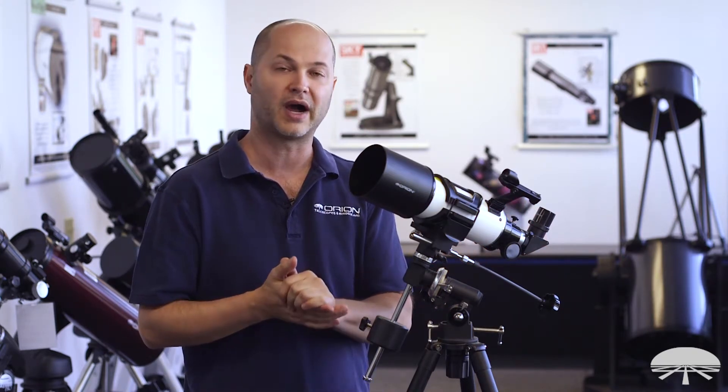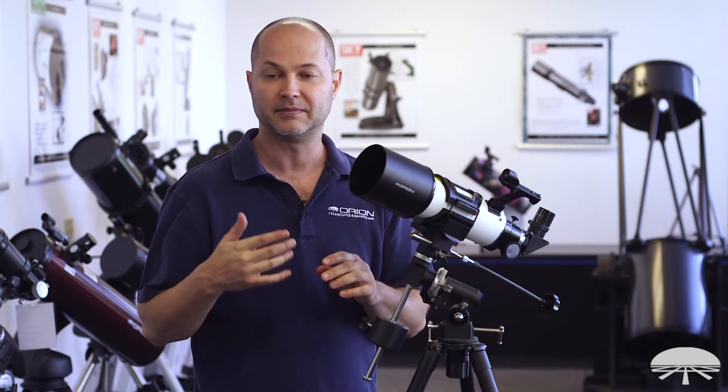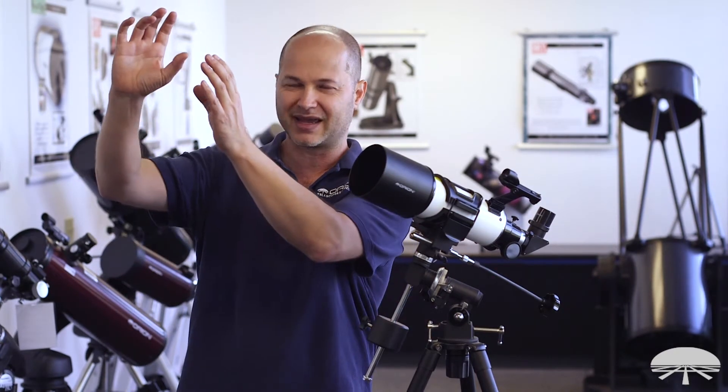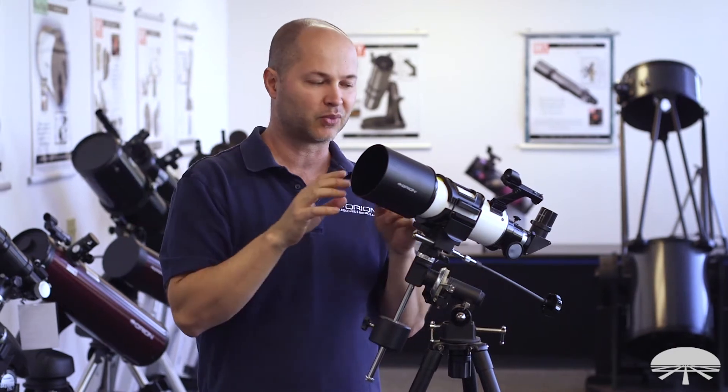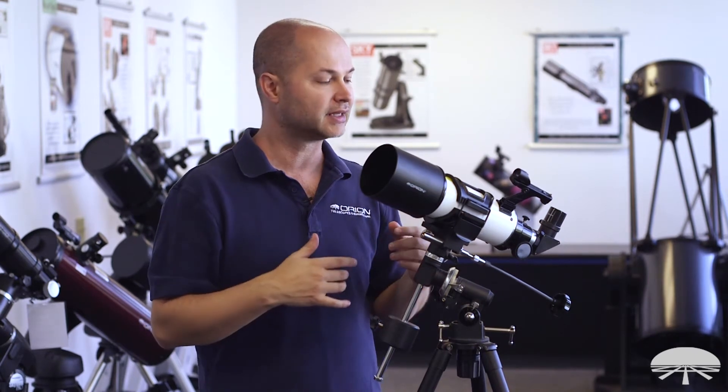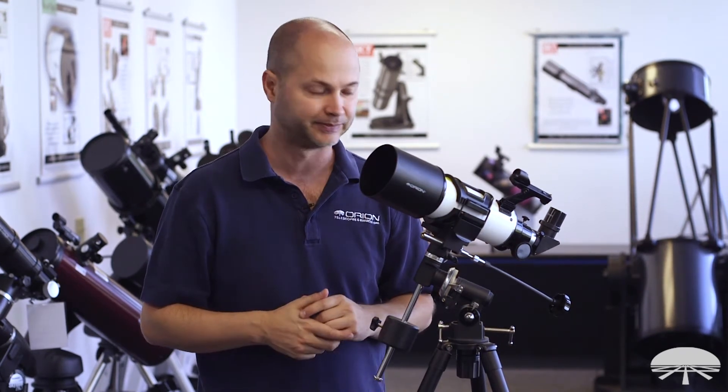A rich field, low power telescope is wonderful for wide fields of view of the night sky. The Andromeda Galaxy actually looks better in a small scope like this than in a really big telescope, because those scopes have such a narrow field of view that you only see part of it. A rich field telescope like this grabs the entire Andromeda Galaxy plus black sky around it, giving you really good contrast. It's wonderful for low power Messier objects like Andromeda, the Orion Nebula, and star clusters like the Pleiades.